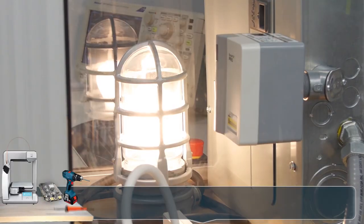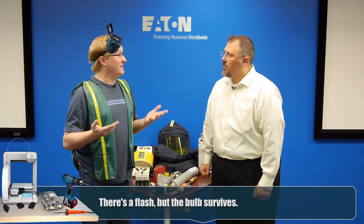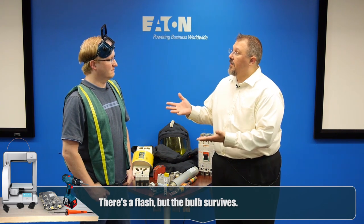We've seen what can happen when a surge destroys a light bulb. Can we now see a light bulb protected from that same surge? Yes — we're going to put a surge protective device in the circuit which will clamp that voltage and shunt the current to ground instead of sending it to the light bulb. Wow, nothing happened. That surge device protected that light bulb, but it could have been a very expensive computer system. It's important to protect anything electric in your home.